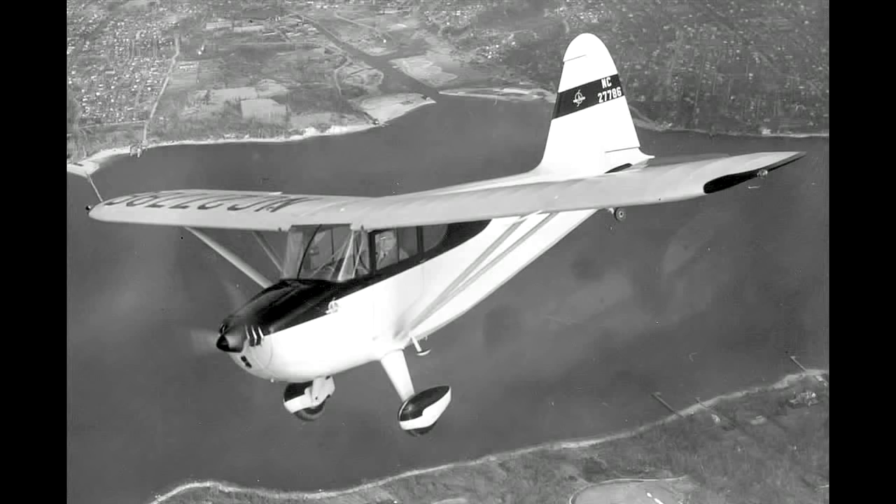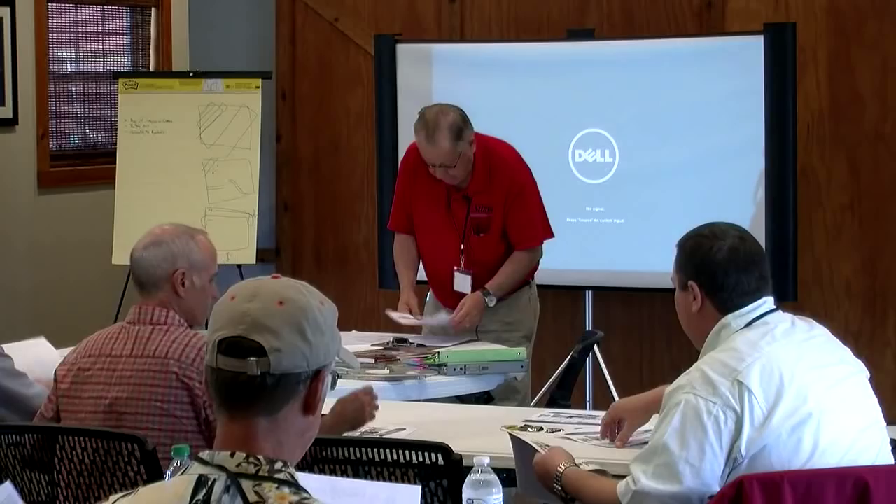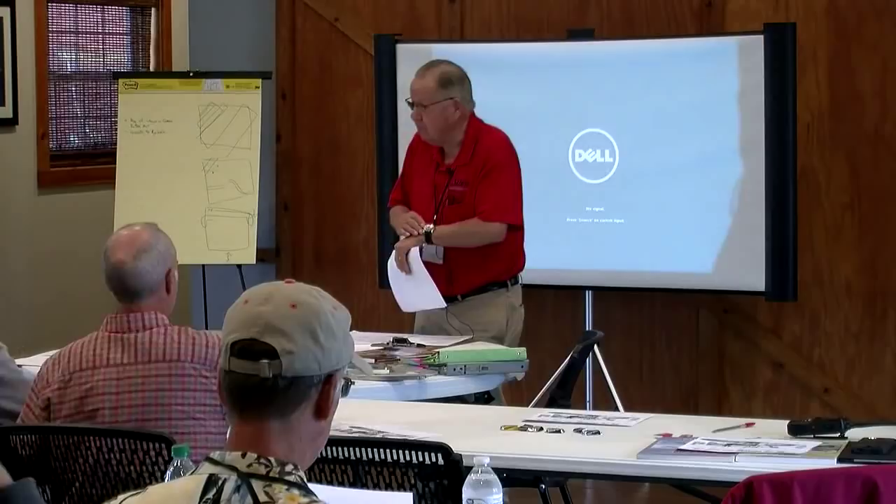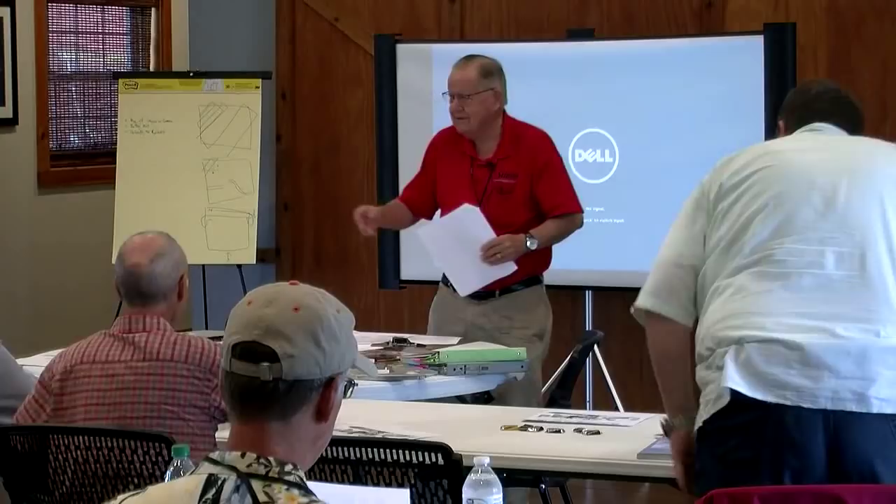But let's start with the handout. These are kind of fun. I probably should have stated that this portion is going to be about an hour. When I run out of my hour, tell me — keep talking, I'm a politician.